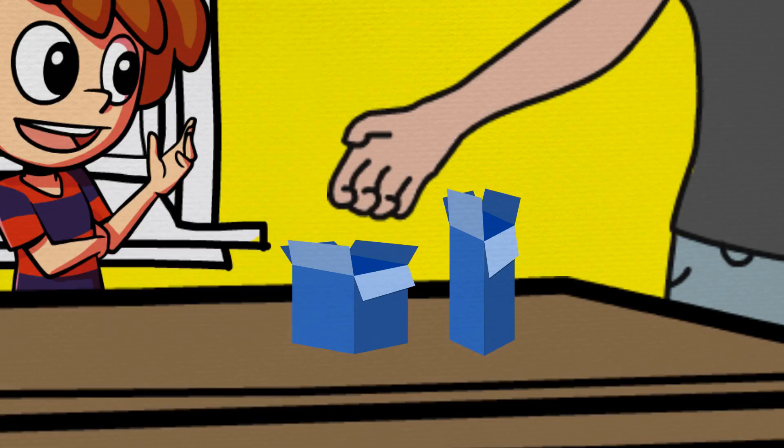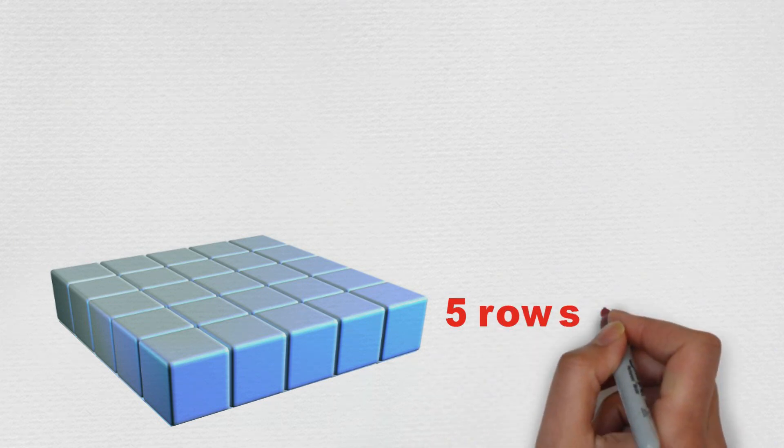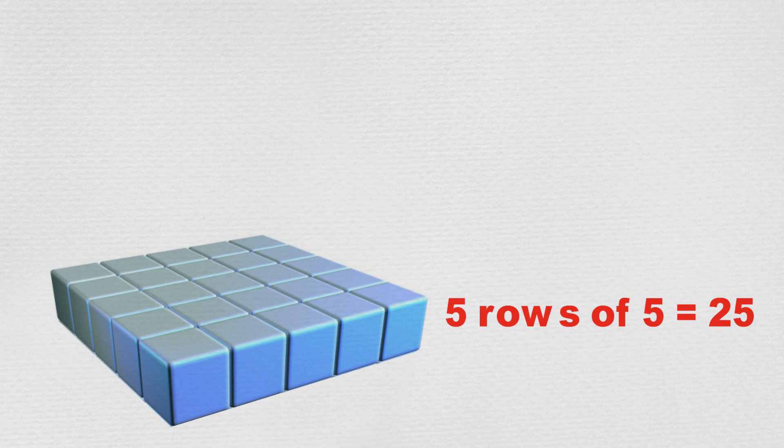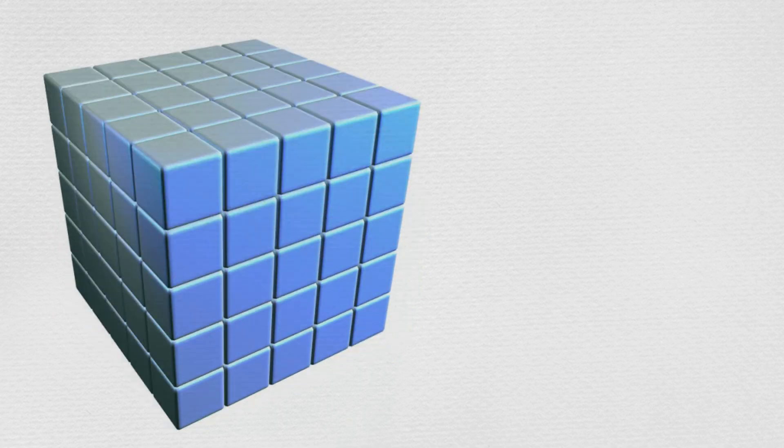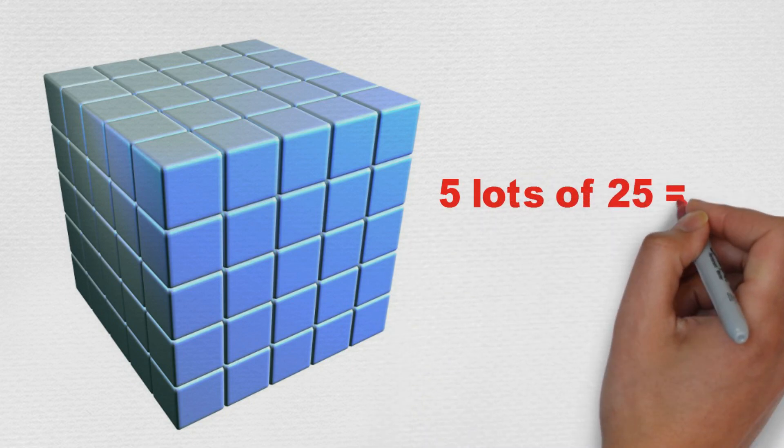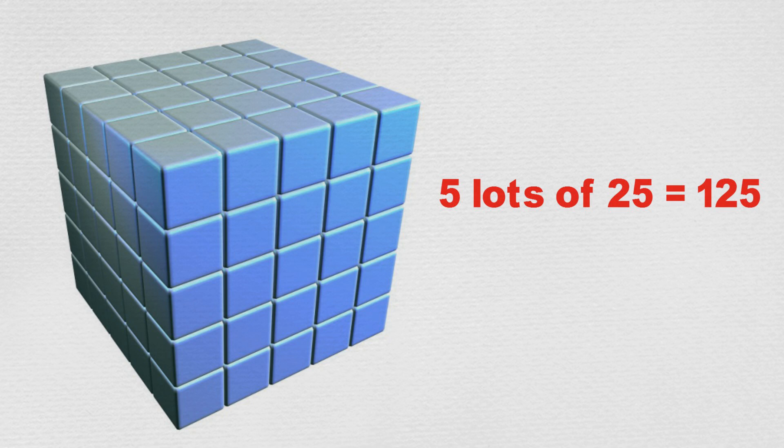Their mum got two small empty boxes, put them on the table and started filling one with some little blue cubes, stacking them carefully inside the box without any gaps until the box was full. She said this box took five rows of five cubes, which is twenty-five cubes, to fill the bottom. Then it took four more layers of twenty-five cubes to fill the box to the top. So that is five layers of twenty-five cubes altogether, which is one hundred and twenty-five little blue cubes to fill this box.